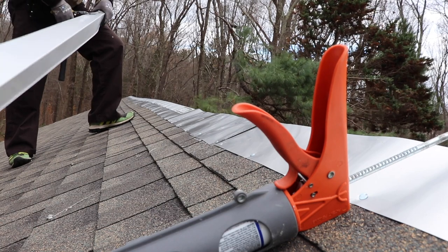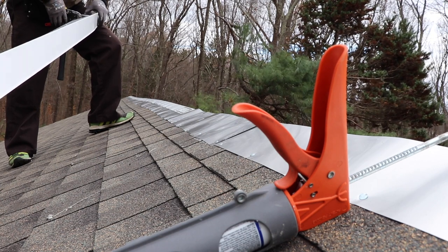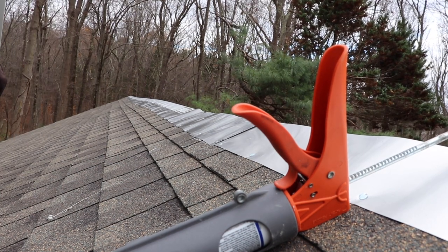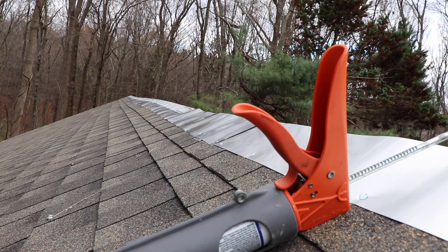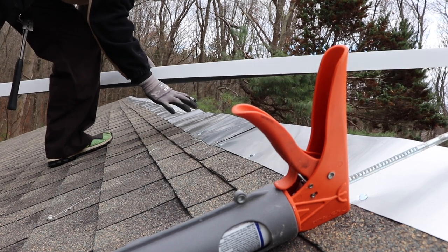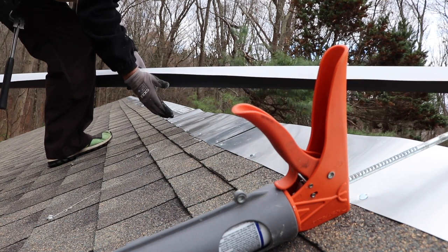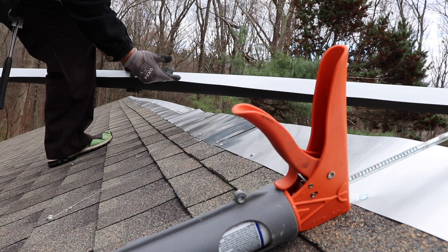This is the last piece before the end of the roof — just going to cut it for a nice overlap and line it up flush. I know you see me wearing gloves anytime I do work, but this metal flashing and the metal drip edge is extremely sharp — you really need to wear gloves when you're handling this stuff. Plus the mastic gets all over you, so that's another good reason to wear them.